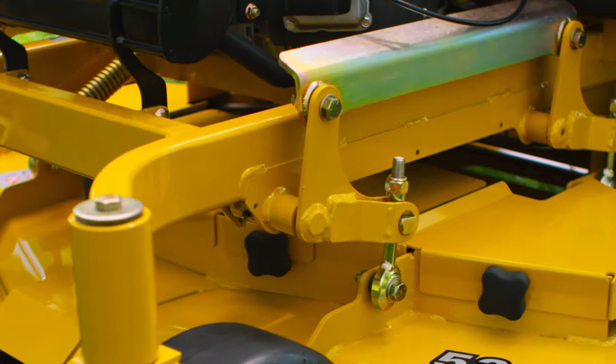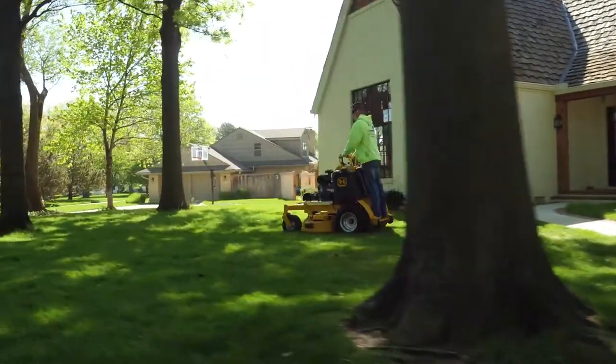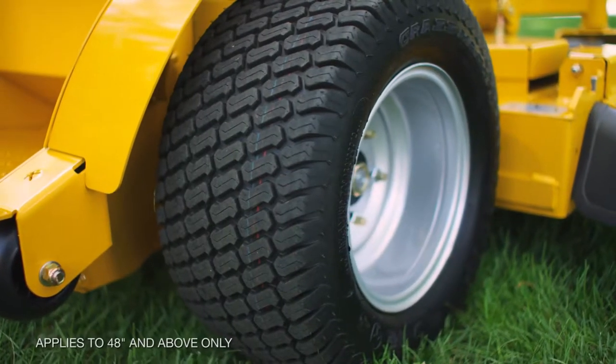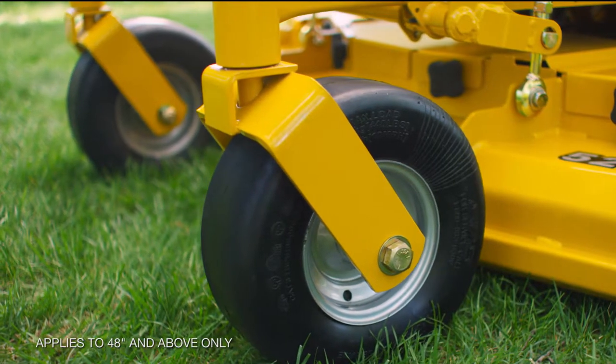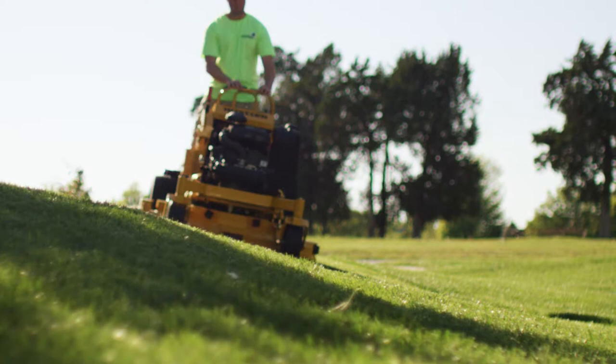The one piece durable frame is Hustler strong, with a simple design and fewer moving parts than other stand on mowers. The Super S features large 20 inch rear tires and 13 inch front tires, providing an optimum ride as well as superior control and traction on hillside terrain.